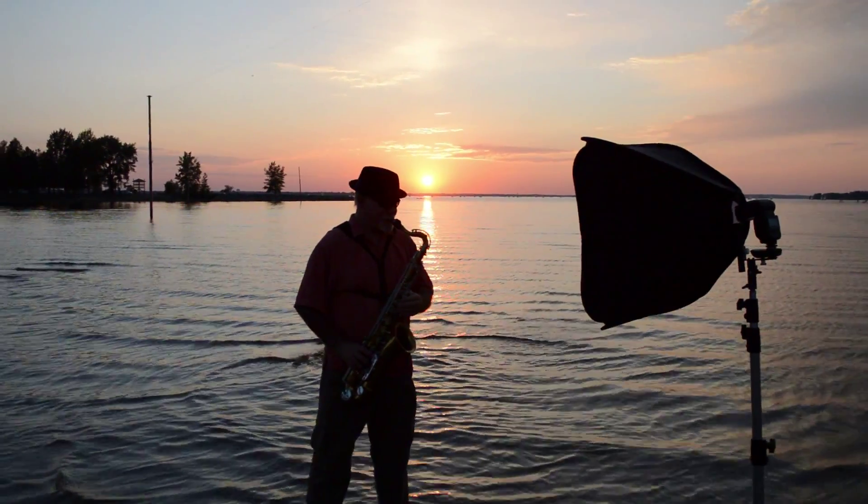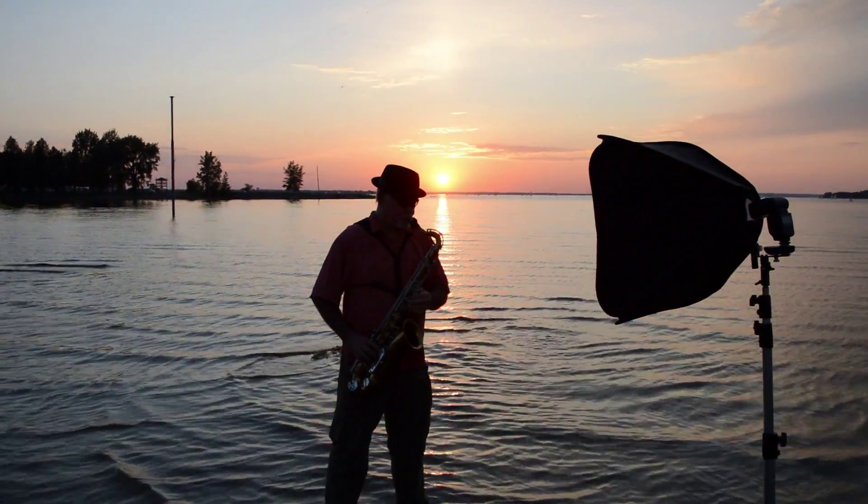Hi, welcome to another episode of What's Up in Photography. Today we're going to do a photo shoot at a beach at sunset.